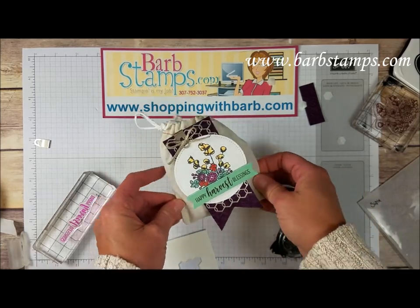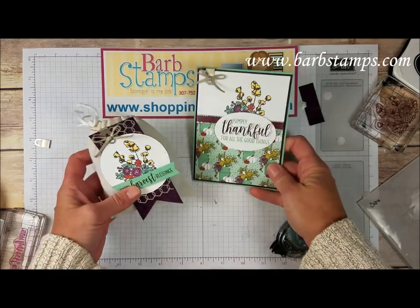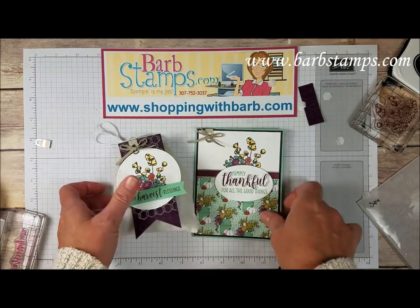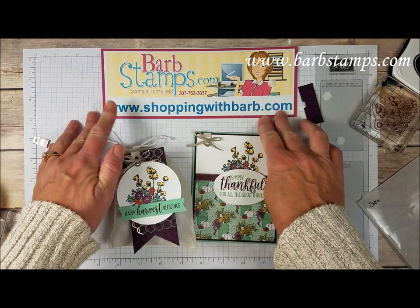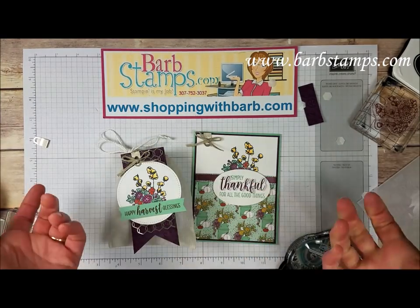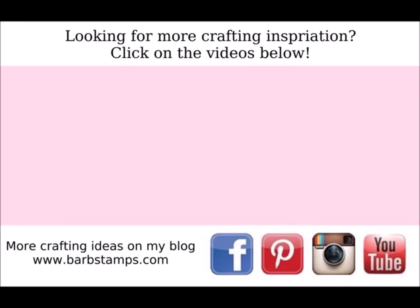And there it is — here's our fun little treat bag! I actually have a coordinating card, and you can find the video for that right up here in the corner. Please give it a thumbs up if you like the video. You can order all your supplies at ShoppingWithBarb.com, and subscribe to be notified when my channel uploads new videos. I hope you guys have a wonderful day — bye!